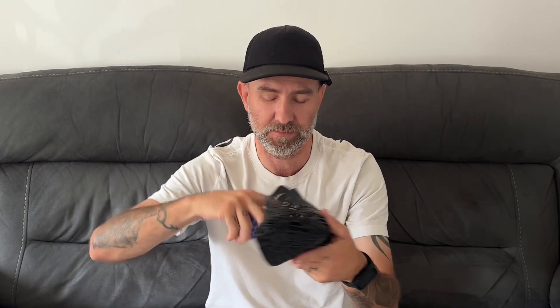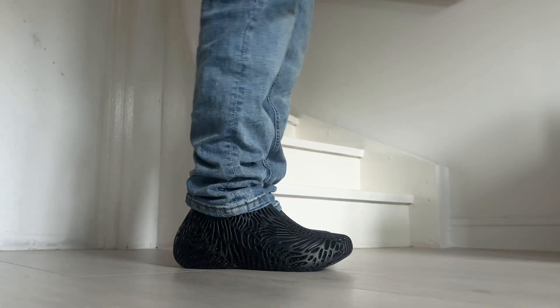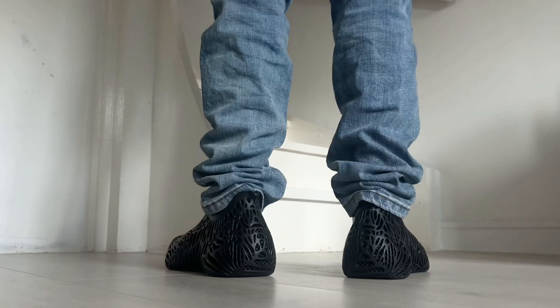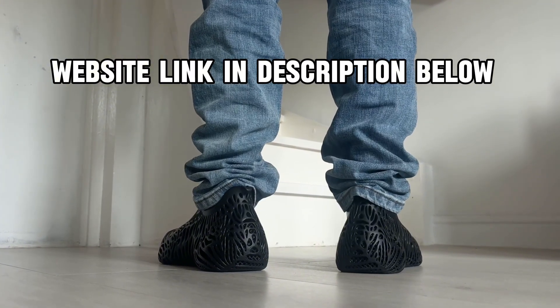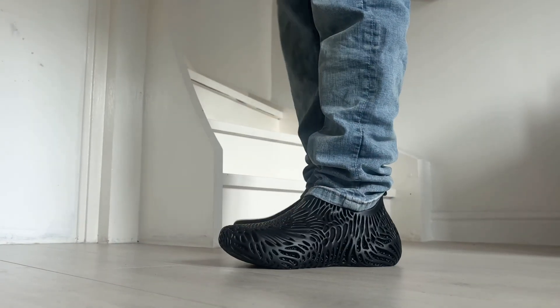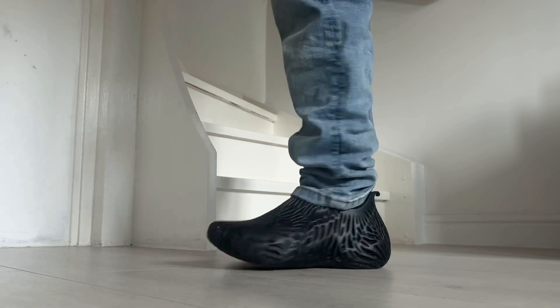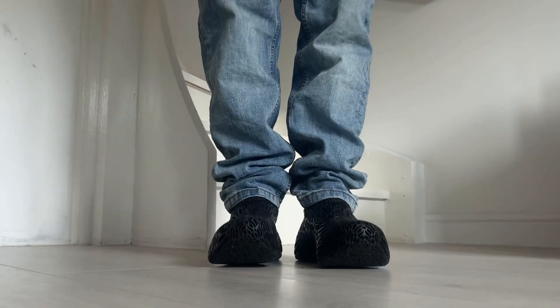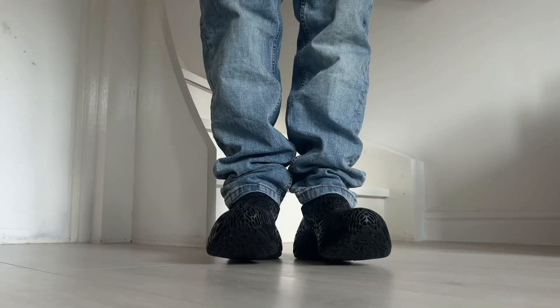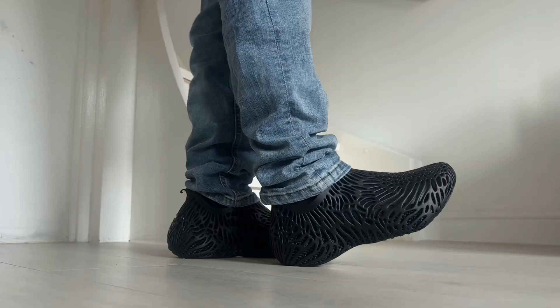I'm super grateful — thank you so much for gifting me these items. Don't forget to use my discount code: use code RYAN25 to make your purchase. I highly recommend these guys — if you've never tried a pair of 3D printed shoes, I definitely would recommend them. They're super comfortable, durable, and really lightweight. If you struggle to walk normally because your feet get sore, these could help.